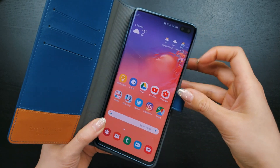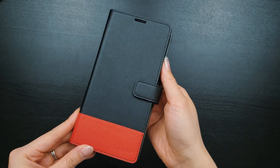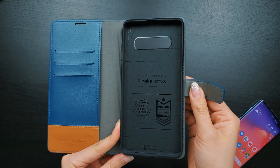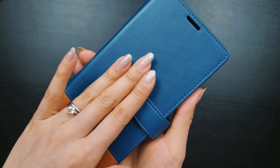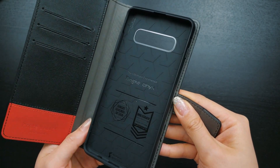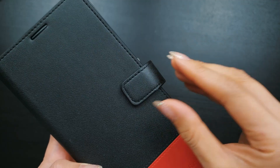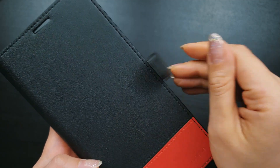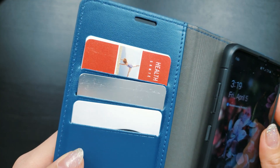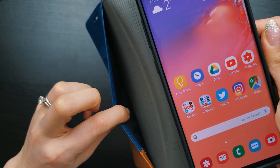Moving on to the Rinke Wallet Case, which comes in two color combinations: black and red, and navy and blue. These colors are great, but what about some nice options for us ladies, Rinke? Along with a smooth faux leather wallet, you actually get the black Onyx case attached on the inside. According to Rinke, the Onyx is not detachable. To keep the wallet case closed, you get a magnetic flap. On the inside, there are three slots, each of which can comfortably hold two cards for a total of six. Underneath is a pocket for receipts and cash.